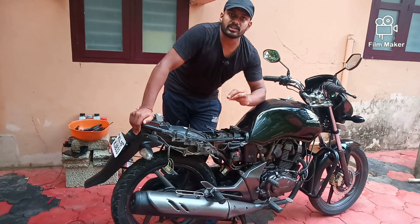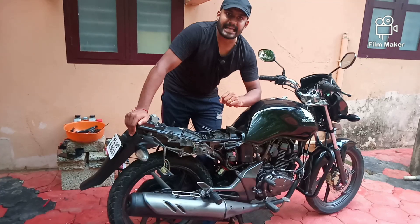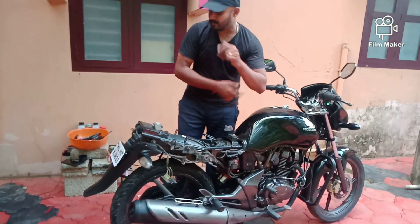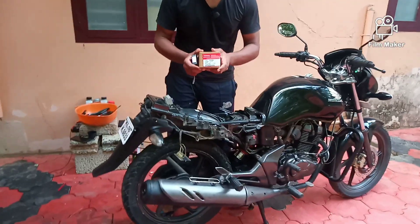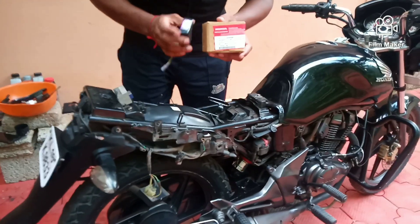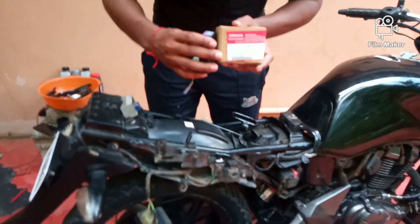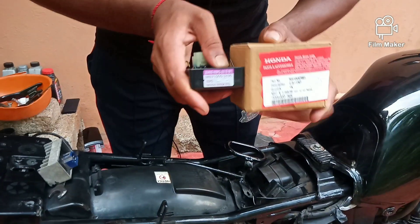This is the original part. The part is a CDI unit — it's called a Capacitor Discharge Unit. This unit is a new component; it's called Genuine Parts, made by Denso. We have to pay attention to this unit.